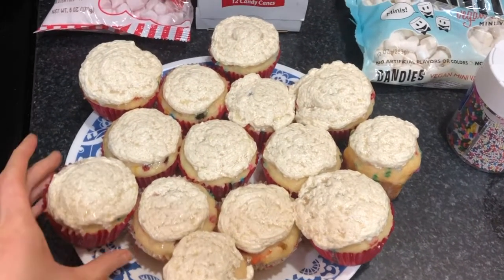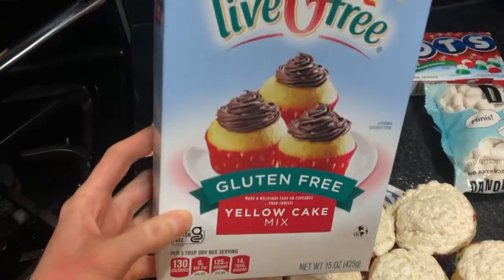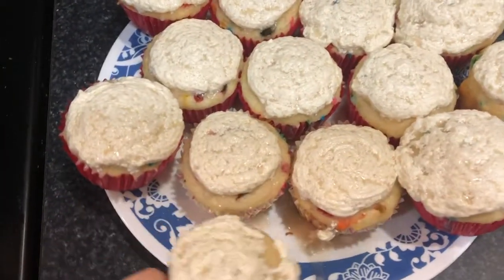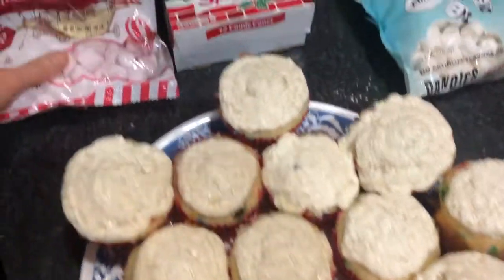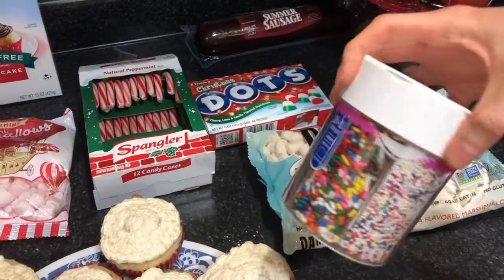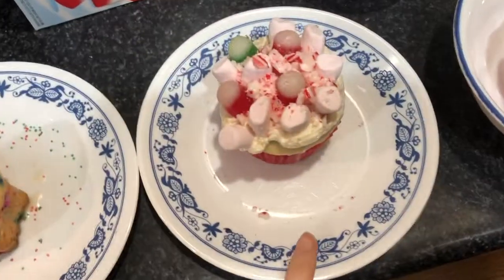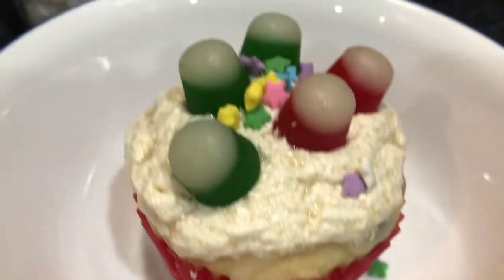For dessert we are just having vanilla cupcakes. I went the easy route and bought the gluten free mix from Aldi, but it's super easy to make vanilla cupcakes too. They have sprinkles inside — you can see this is a snowflake one. The frosting — I'll link the recipe down below — is powdered sugar, butter, and vanilla. I'm going to let the kids top their own. We have peppermint marshmallows, crushed candy cane pieces, gumdrops, regular marshmallows, and decorative Christmas sprinkles. This is what the kids decorated — this is my two year old, this is my eight year old, and this is my five year old. Everything is dairy and gluten free.